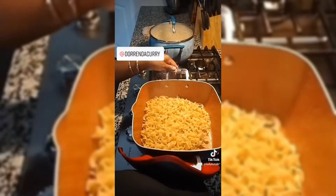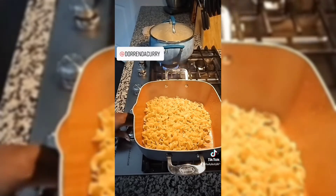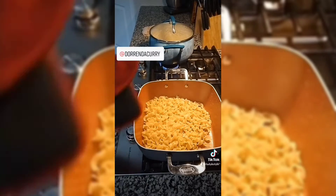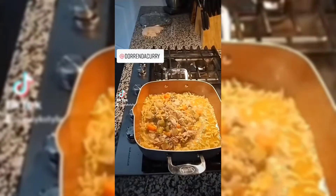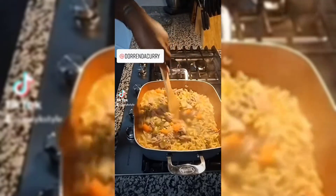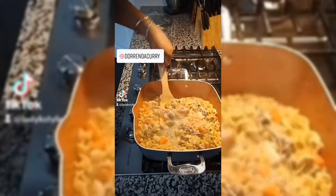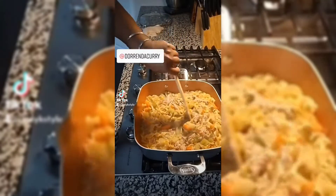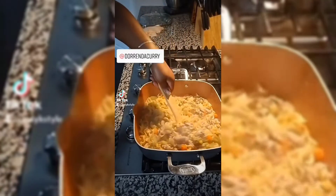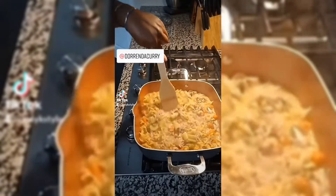Now my noodles are done. I did everything I needed to do. They are rinsed and put back. Now I actually just moved my soup in here with my noodles. You just want to mix it up, and that's pretty much it. All you want to look for is for your carrots to be soft enough. And it's done — you can see the chunks of meat and so on.